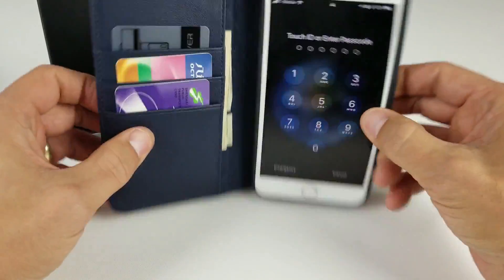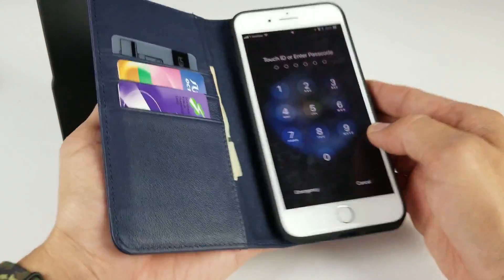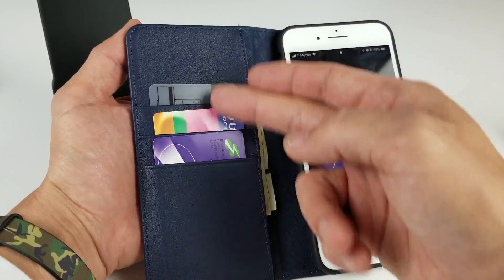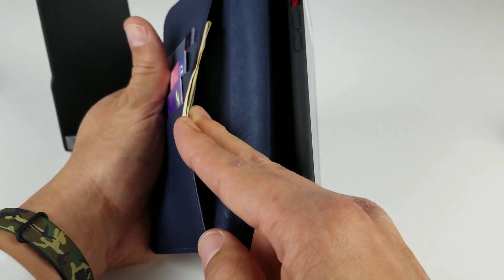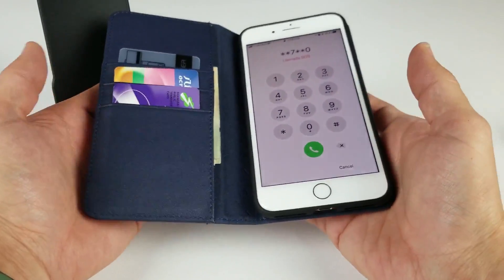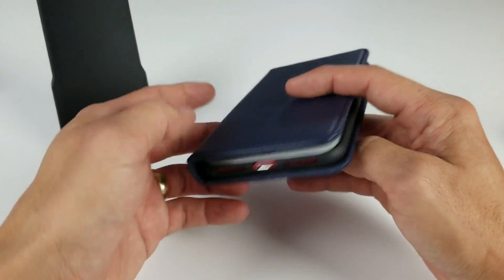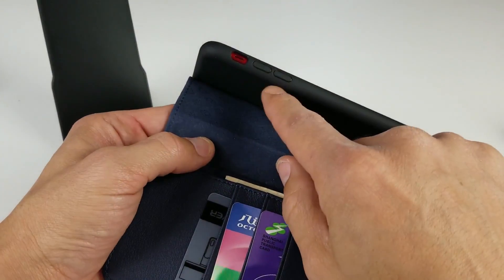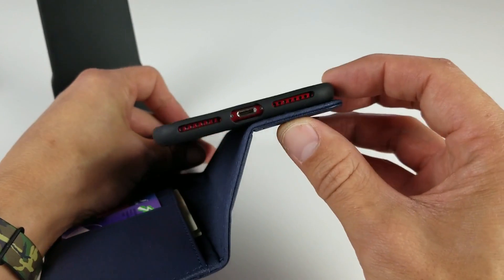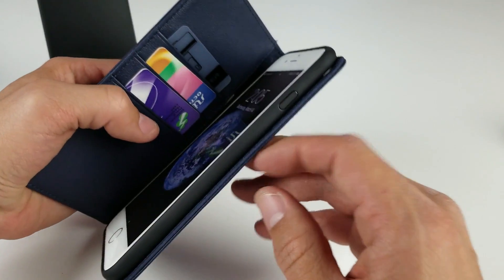Looking at the actual wallet case, I got it in navy blue but they have many other colors. You can see the good stitching — this is genuine leather. There are three credit card slots for credit cards or business cards, plus an additional cash compartment for cash or extra cards. When closed with US bills, it doesn't overly increase the size. The inner case has volume rockers covered in TPU, the two bottom speakers are exposed, as well as the lightning port, and the power button is covered.